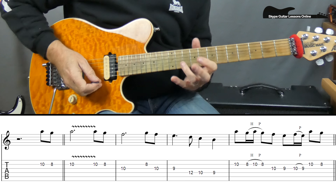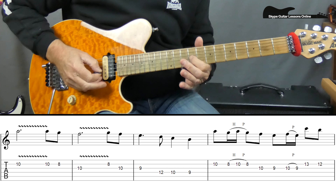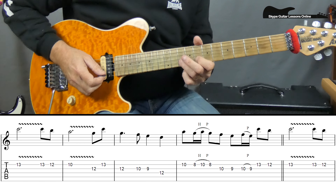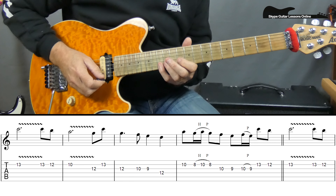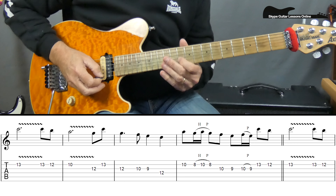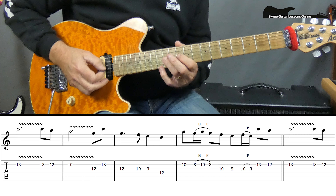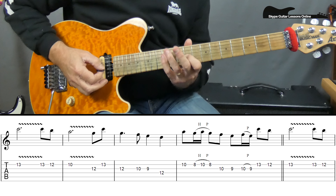Now the next time when we play this line up, we go up to 13 on the B and we do 13, 12, 13. When we come out of that, we do 13, 12, 13, then 13, 12, 10. Then we cross to the G and do a 12 to 13 on the B, back to 12 on the G, to 10, to 9, and finish it on 12 on the D.